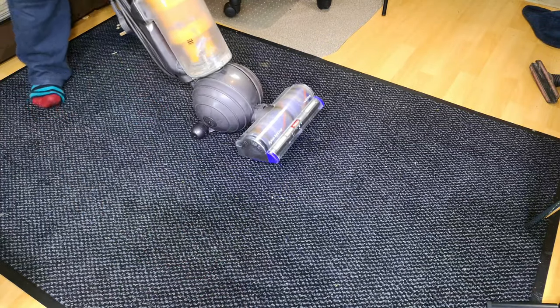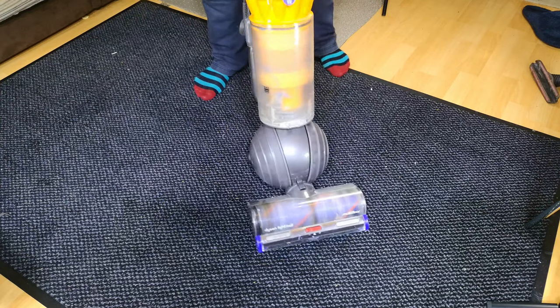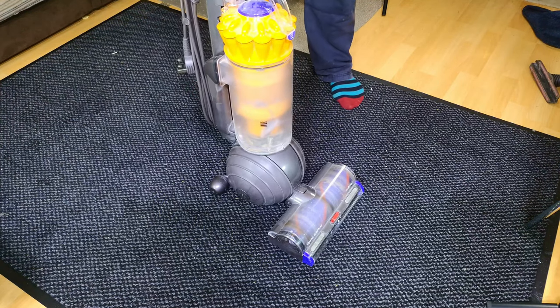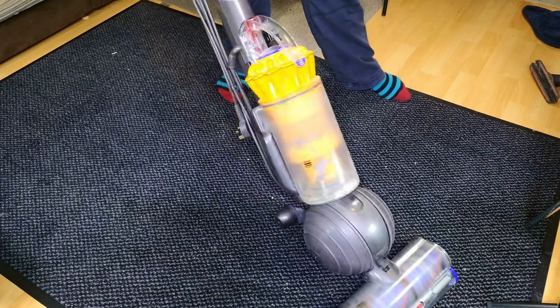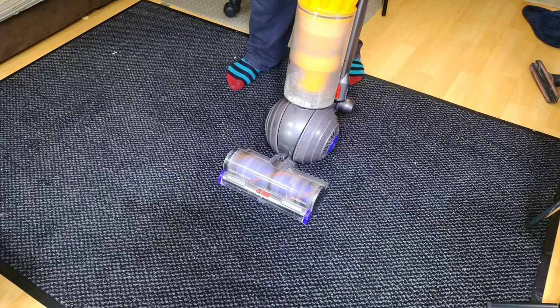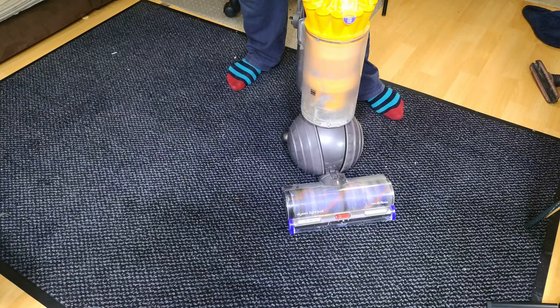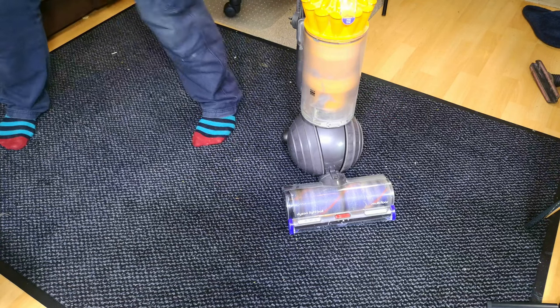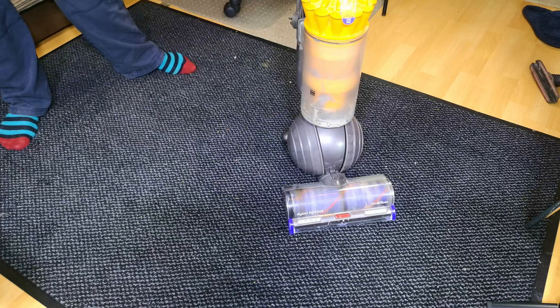This is a Dyson Light Ball Multi-Floor, or the UP22 — a mid-range, mains-powered upright vacuum cleaner from Dyson. This one has come in to me because it's not working very well and needs a full refurb. We're not doing the full refurb today, but I thought I'd go through it and see just how bad one of these can get — it could only be a couple of years old. Let's have a look.